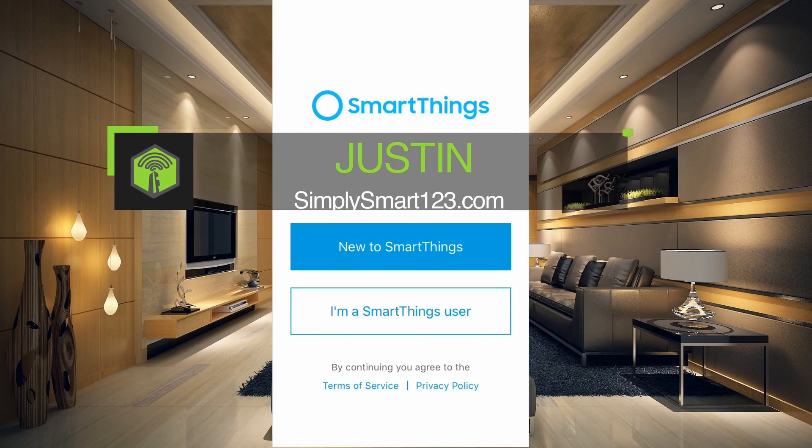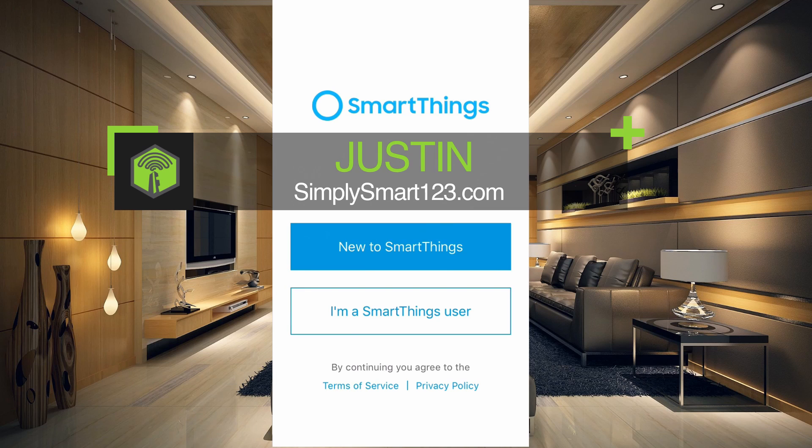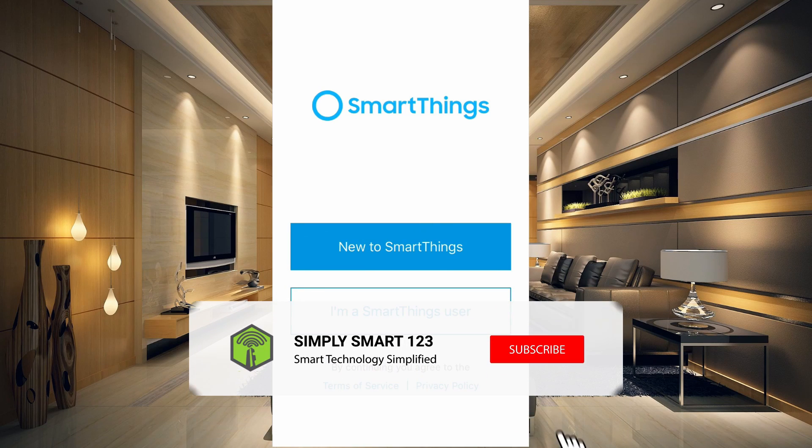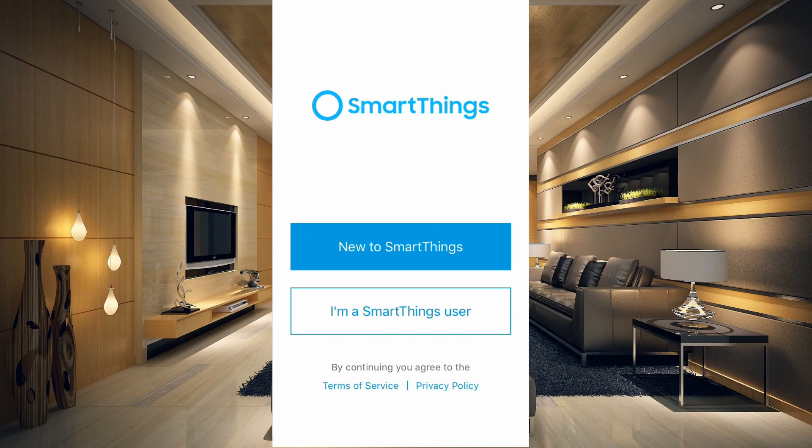Hi, this is Justin from Simply Smart, where we make smart home technology as easy as one, two, three. So if you're interested in smart home technology, consider subscribing for more content like this.